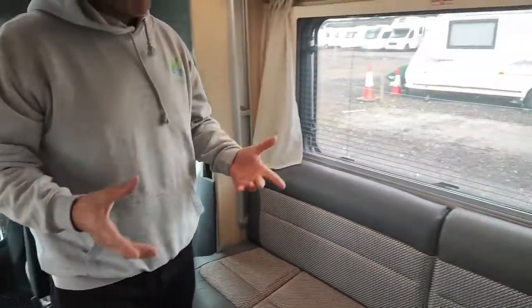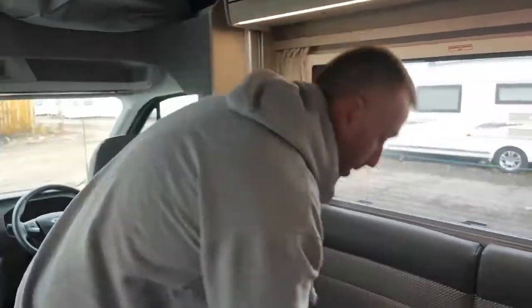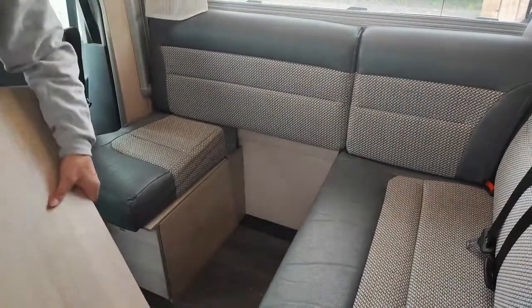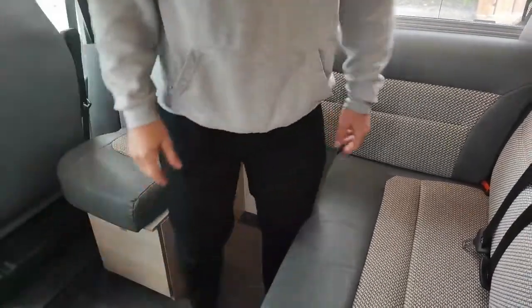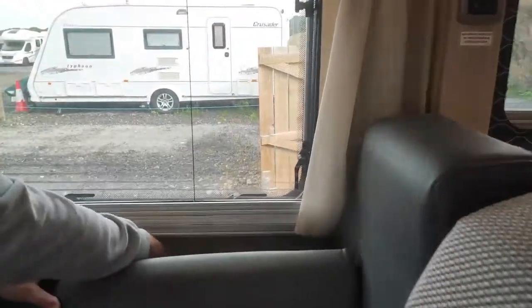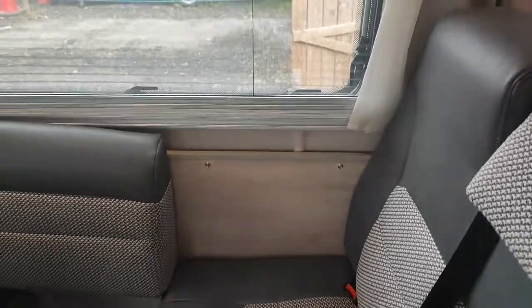If there's more than two people travelling — say there's four — and you're using these back seats: if you take this cushion off and take this board out, that way two people can sit and use the seat belts. You can pop these off as well if they're in your way — just behind them there are some little clips and they just pop off.